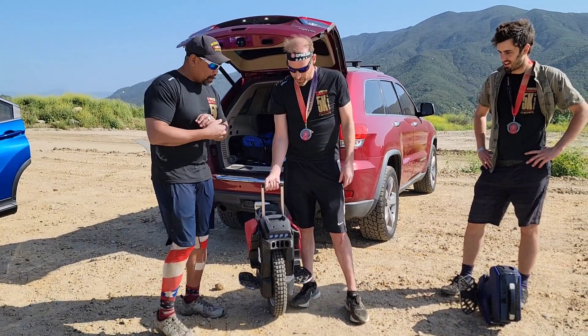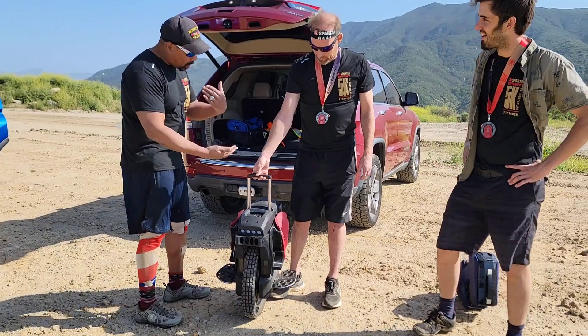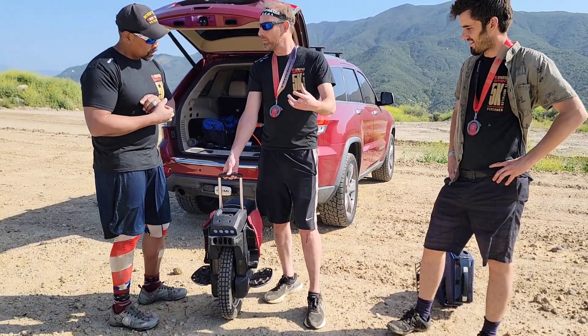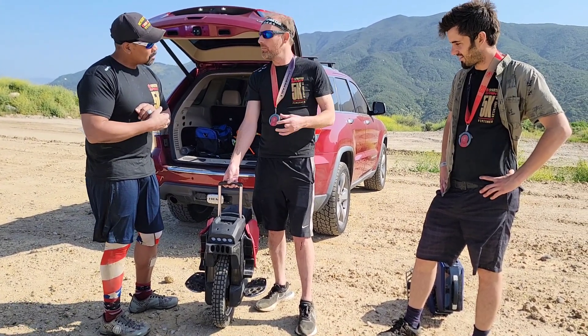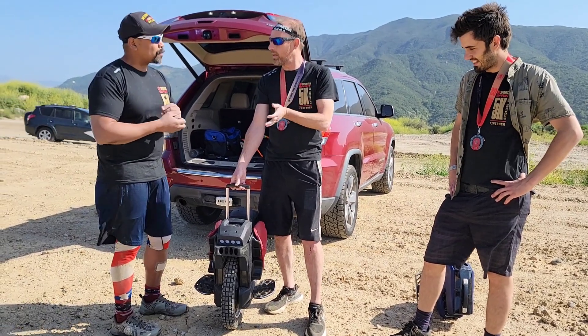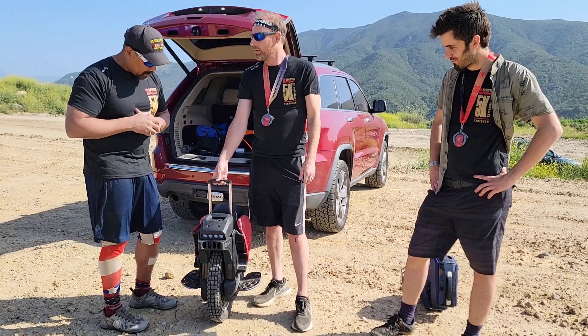A motorcycle has two wheels — how do you balance on this, and how does it control? So when you lean forward it goes faster, you lean back it slows down. Left and right is up to you, but when you're going at speed, imagine the force of the wheel — it's like a gyro, it just kind of keeps you up. It's a lot of fun.